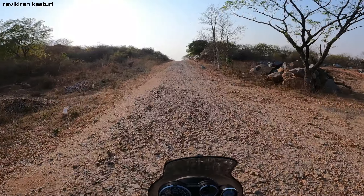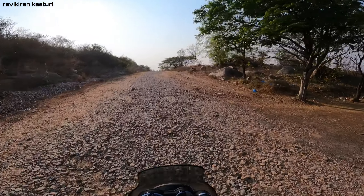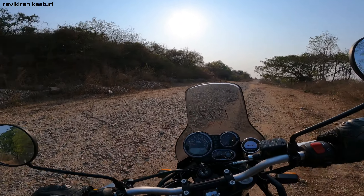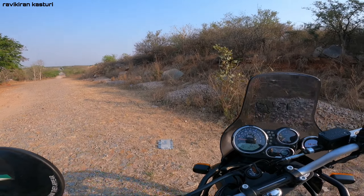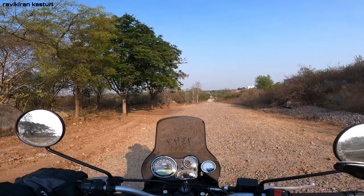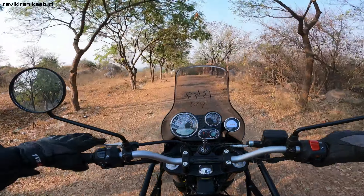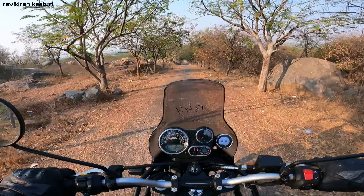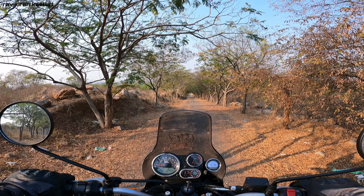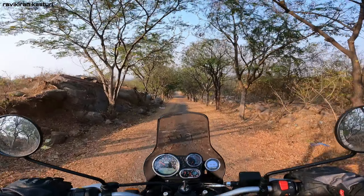The off-road tires have a block pattern tread for good grip. The ABS is switchable — you can turn it off for off-road conditions. On plain surfaces the ABS is effective and provides strong braking force.